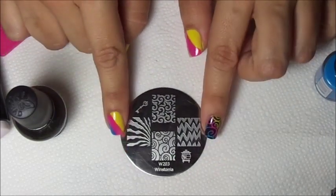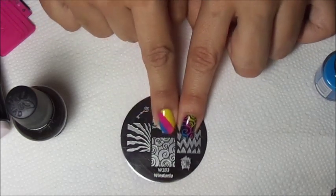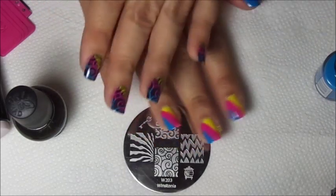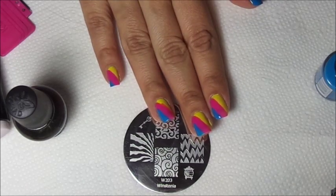In this mani I used plate Winstonia W203, which has the image of the swirls. I applied a base coat to all my nails and applied three colors. These colors are all Rimmel and I will include them all down below.